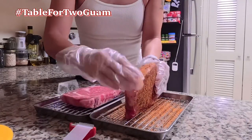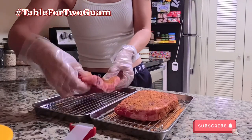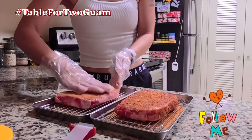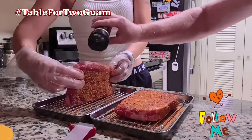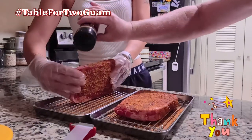Even the fat — get some on there. They're sitting on a rack so there's an air gap underneath them. And the sides — can't have enough apple wood rub.